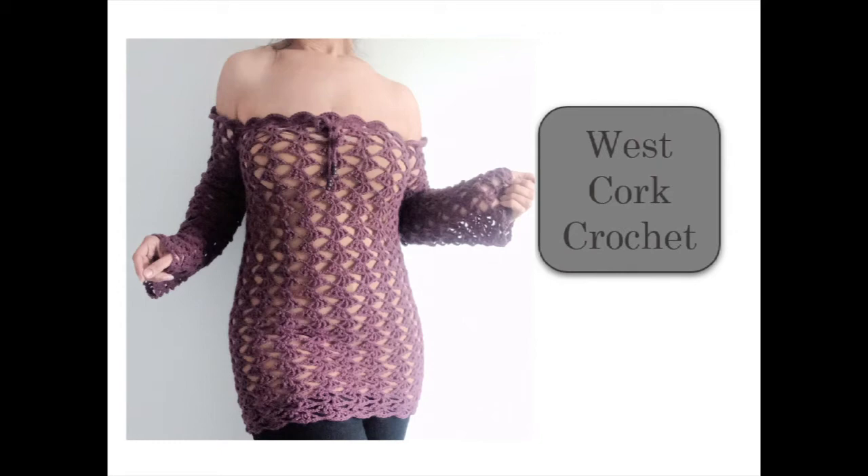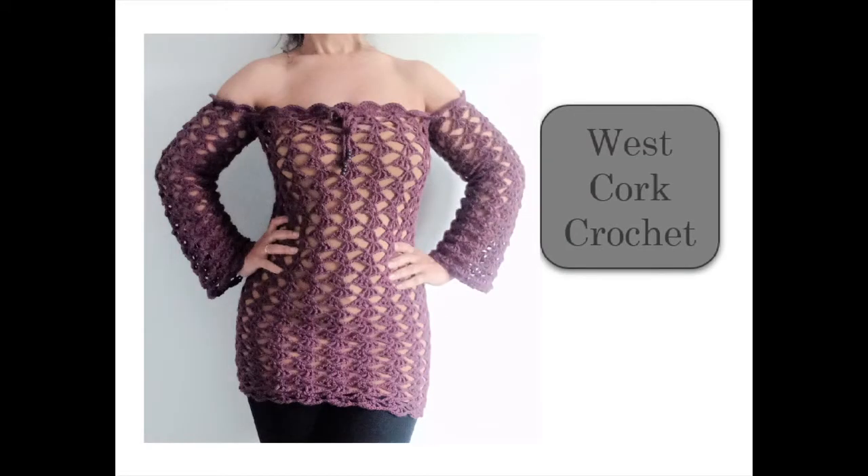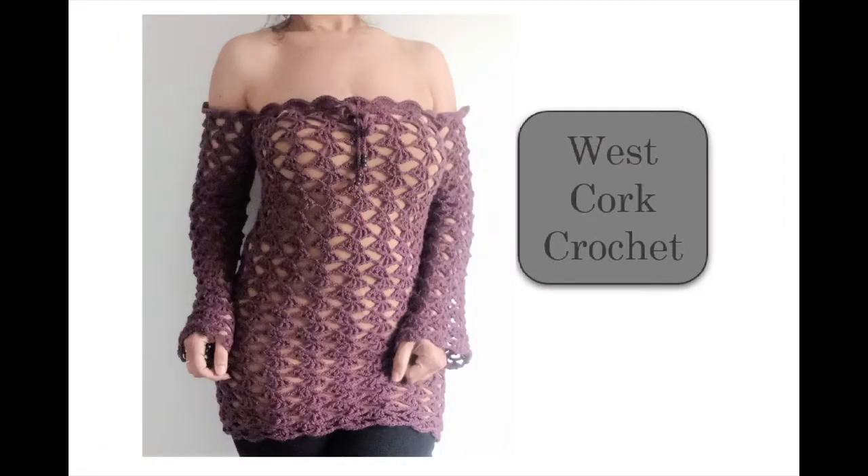Welcome to the Westcourt Crochet channel and welcome to my very first featured dress. This one can also be a top, in regular length or cropped — just stop adding rounds when you're ready. I stopped today at a mini dress but I'm thinking I'm going to go maxi; I just need more yarn.